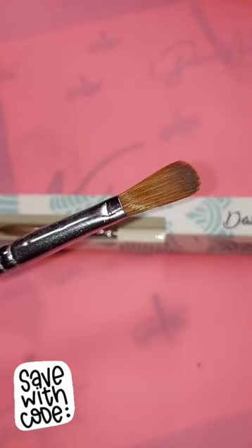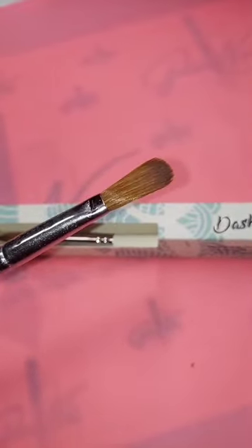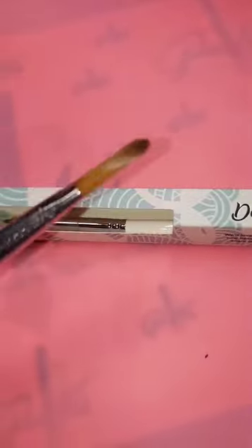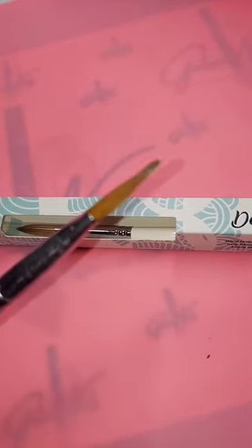But these brushes do not come pinched. As you see, you can see the little pinch mark that I made there — I am pinching them myself. So if you want to know how to pinch your brush, it is very simple, very helpful, especially when your brush does not come pinched. Stay tuned and I'll show you how I achieve this pinched look.